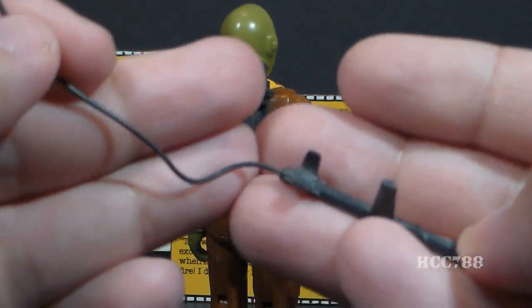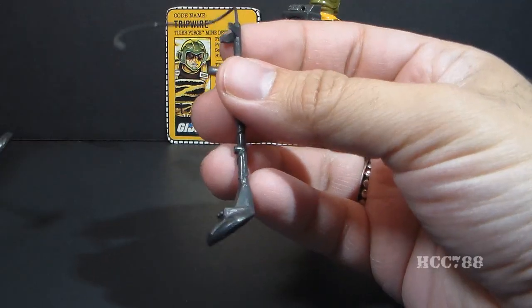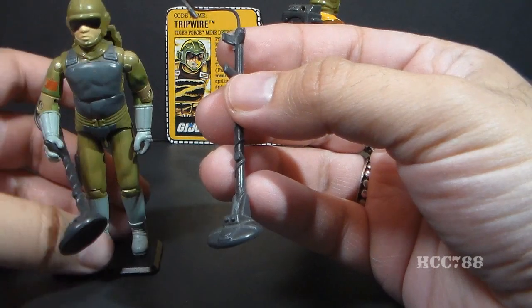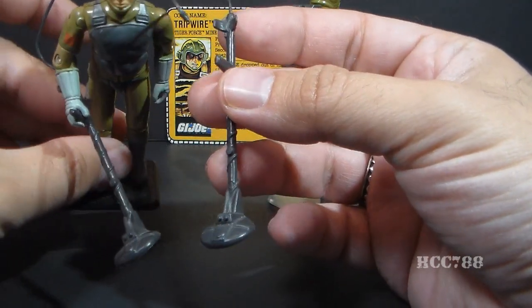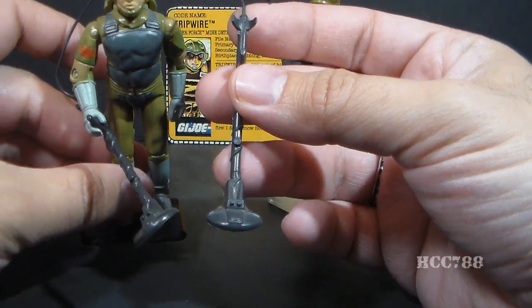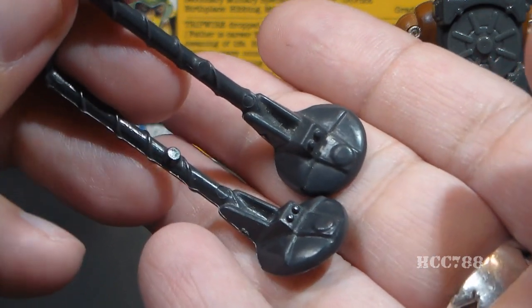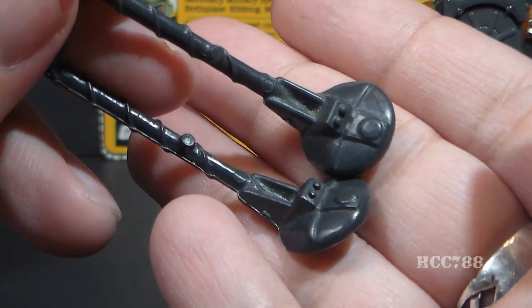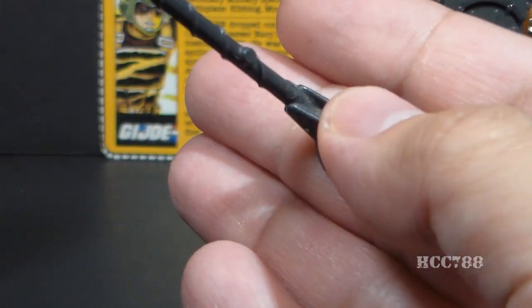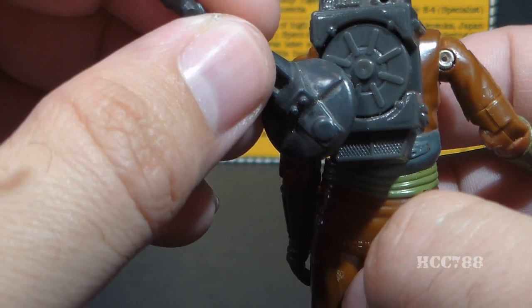At the base we have the minesweeper with a couple of sculpted indicators. It's attached to a pole, and what I really like is a sculpted wire that coils around the pole — a really nice detail. The handle fits the figure's hand, and there's a cup for the elbow. The Tiger Force minesweeper is very similar in color to the 1983 original, maybe slightly lighter gray, but it's very slight. The Tiger Force minesweeper should exactly match the color of the backpack.